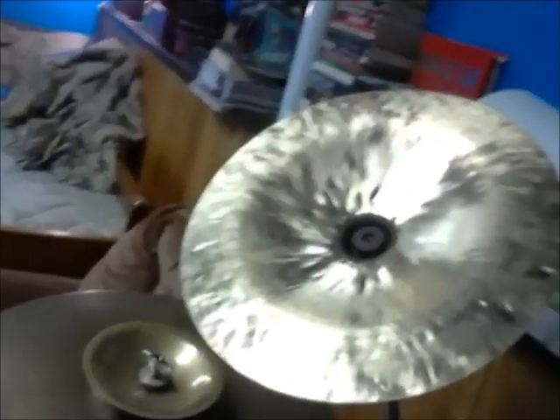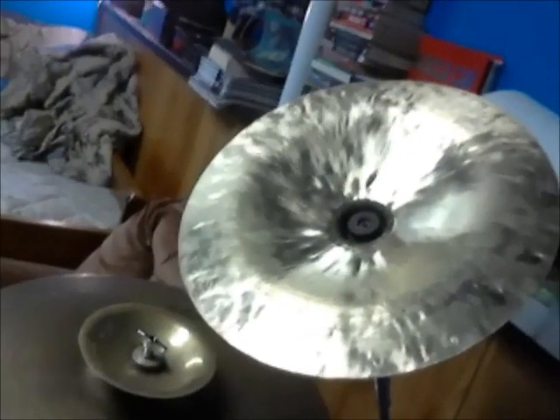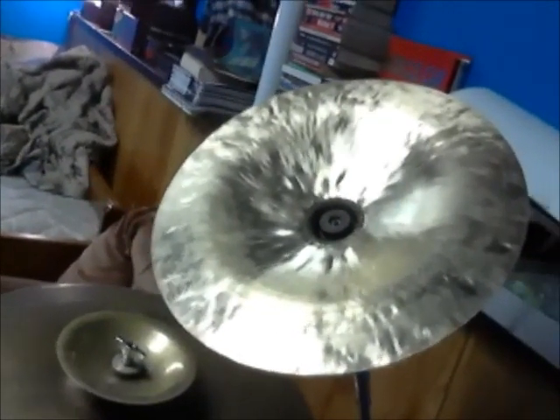Overall, the kit's really, really nice. It's got a really nice feel. The Agazarian is a really cheap company, but the China sounds good to my ears anyway.